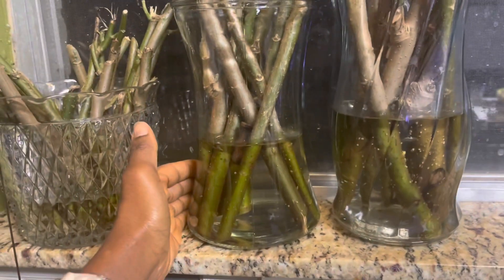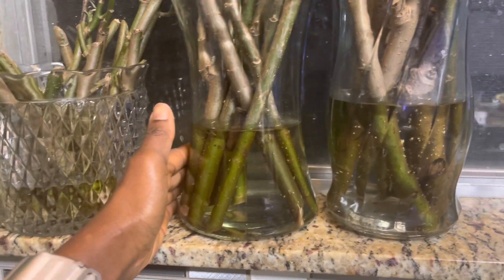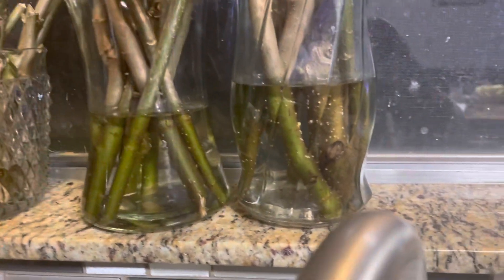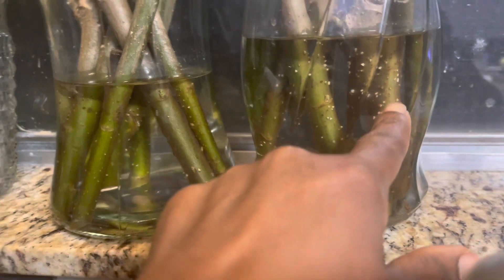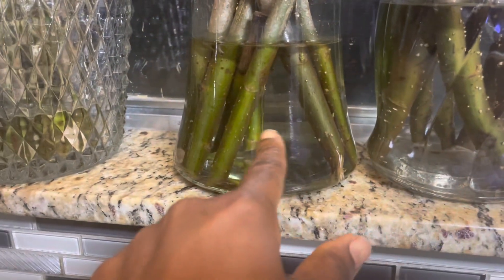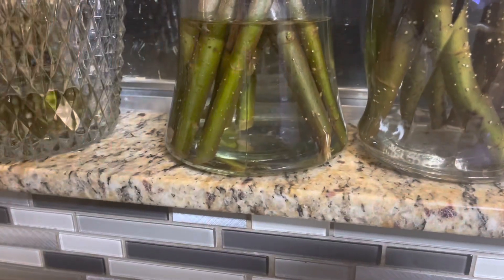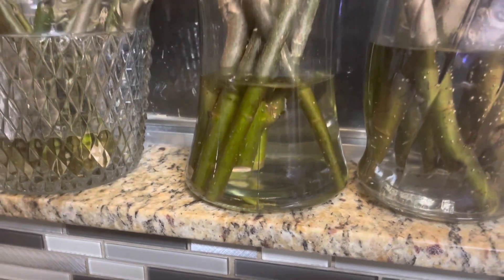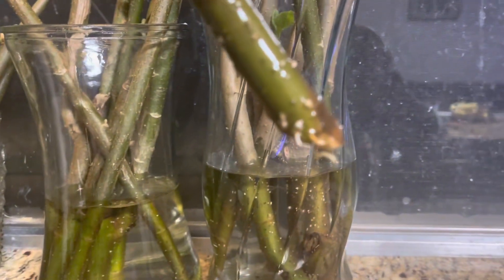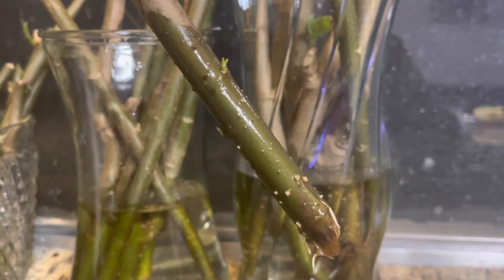Here are our bitter leaf cuttings in water about 10 days later. As you can see, we're starting to form roots. The little bubbles that you see — roots are going to come out of there. In fact, this one right here, we have a root already forming. This is 10 days later.